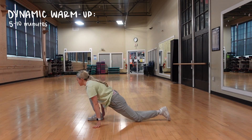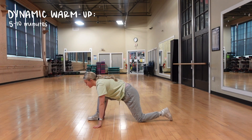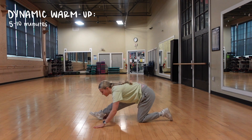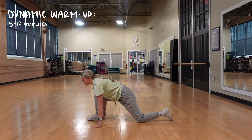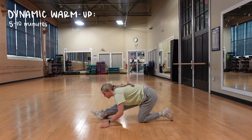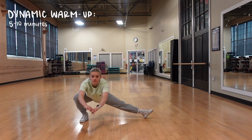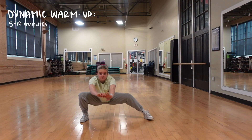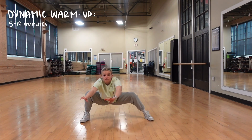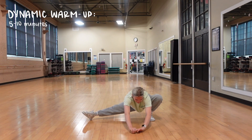We are going to start with some dynamic stretching. Dynamic stretching are movements performed at a slower pace — you're basically doing some active stretching, getting your muscles ready and warmed up using your full range of motion. This stretch was stretching my hamstrings and hip flexors. Now we're moving into some side-to-side lunges, going nice, slow, and controlled. This stretches out ankle mobility as well.